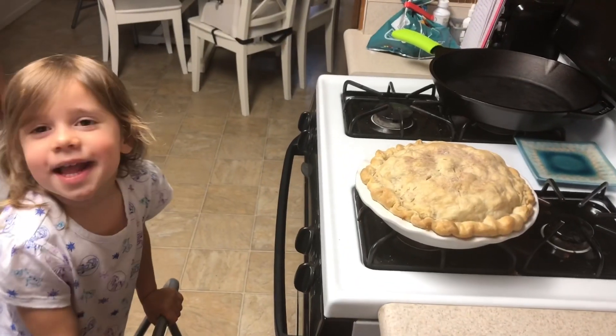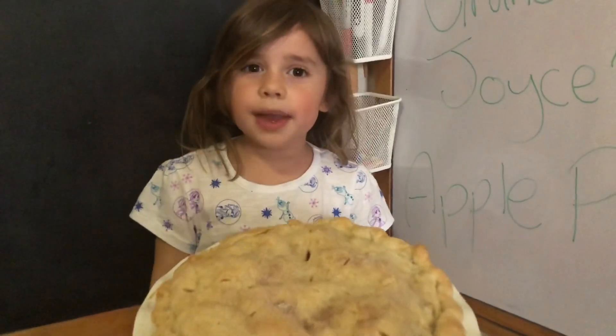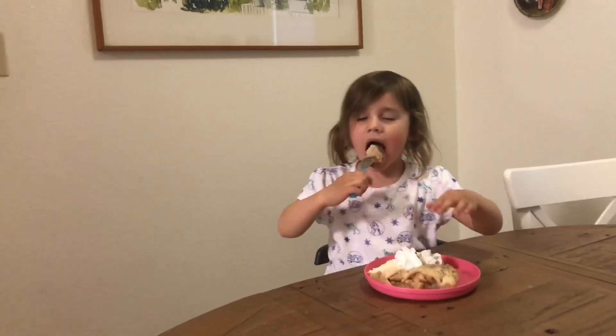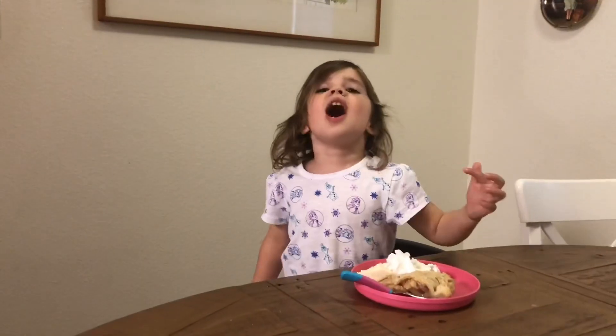Cook. And thank you for making apple pie with me. Bye. So yummy.